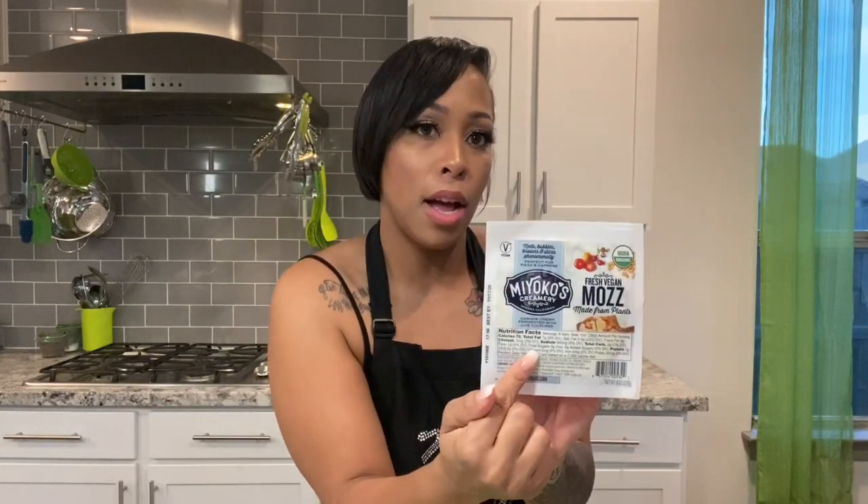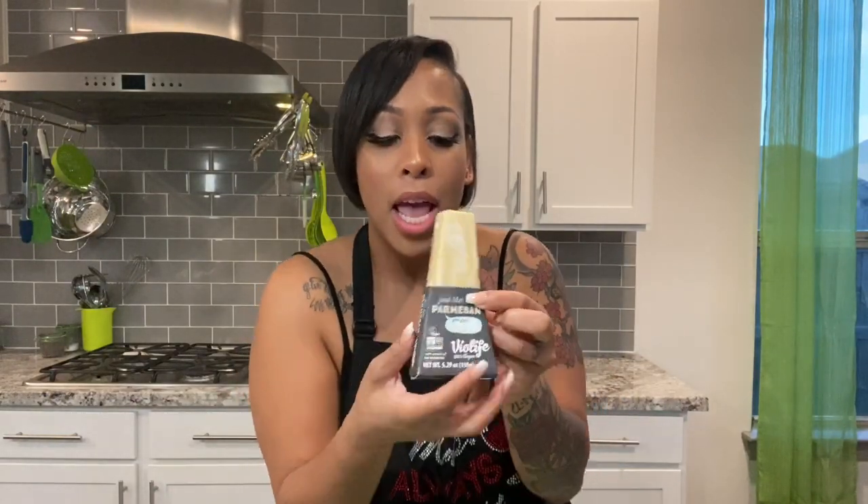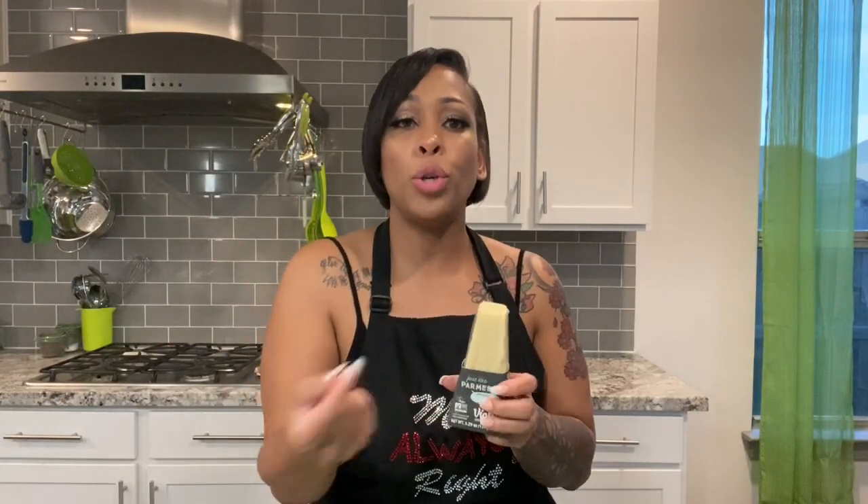The next ingredient is a plant-based mozzarella cheese, also from Whole Foods. It rang up as $2.99 this week. I'm not sure what the regular price is because I usually get my plant-based from Kroger, and using my Kroger Plus card I'll get it for about two bucks. And then here's the main ingredient — Parmesan. It is also plant-based and rang up as $4.99, which I think was on sale as well.